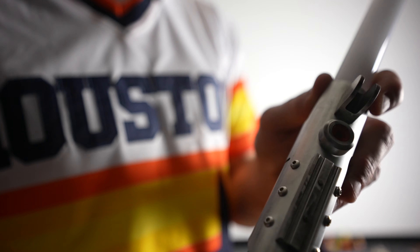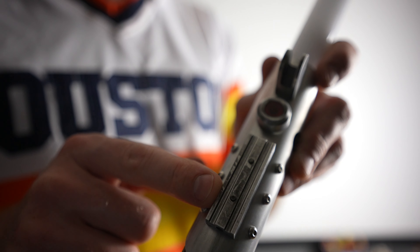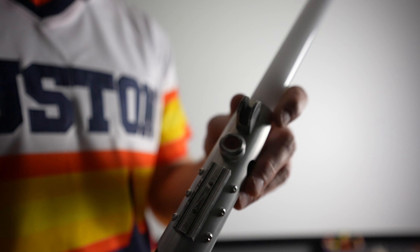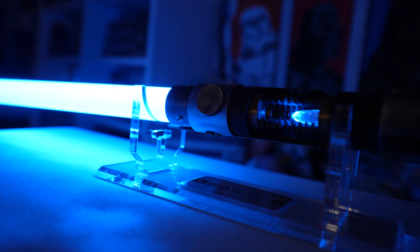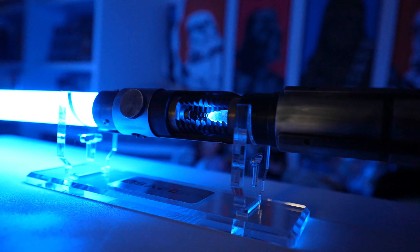First thing we've got to recognize is the controls. We have two buttons — the top button is your power, the bottom button is your auxiliary. Once you first unbox this, you're going to hold that top button and you'll hear the audio cue for power on. Once it's ready, you're ready to start swinging and slicing.